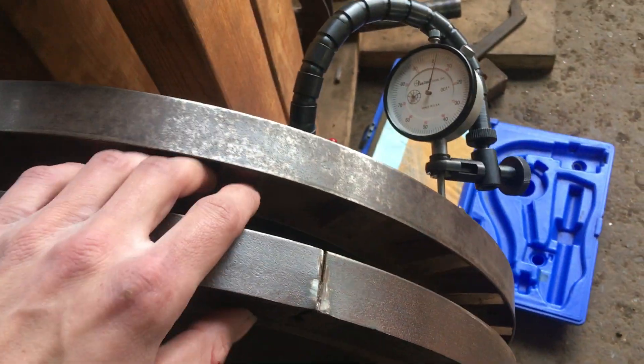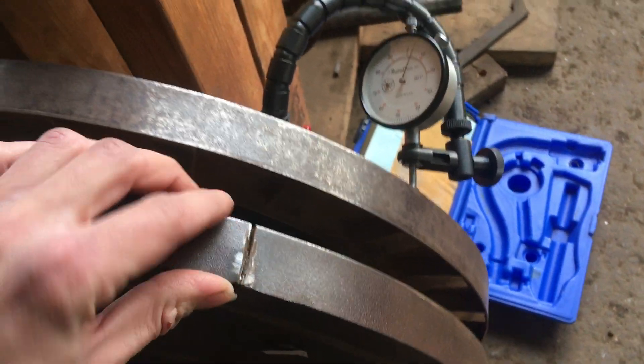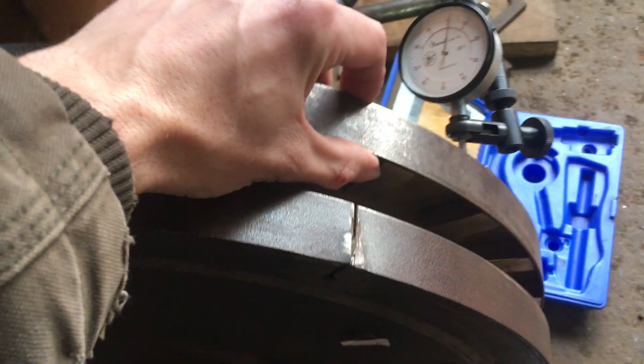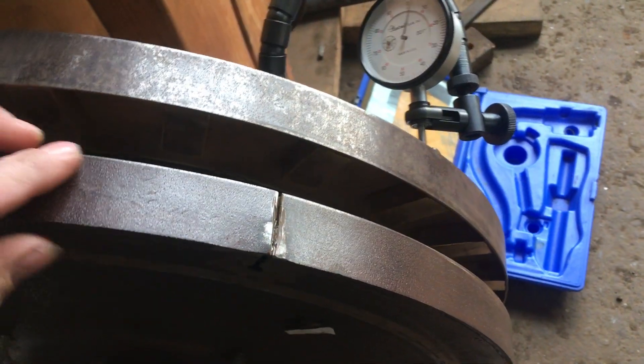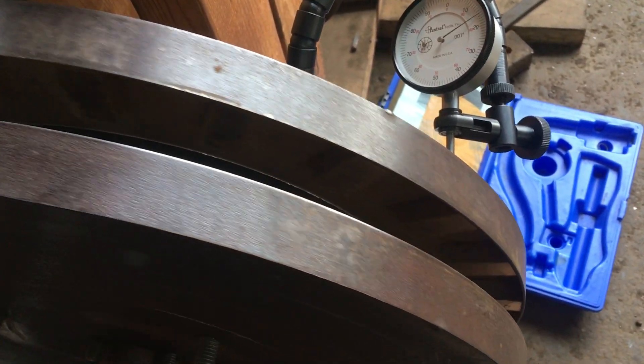Soon I need to take it apart and actually measure the runout inside where the magnets are mounted. I have these steel sheet metal bands welded on here to help keep the magnets in place and prevent them from slinging out when spinning up to around 400 rpm.